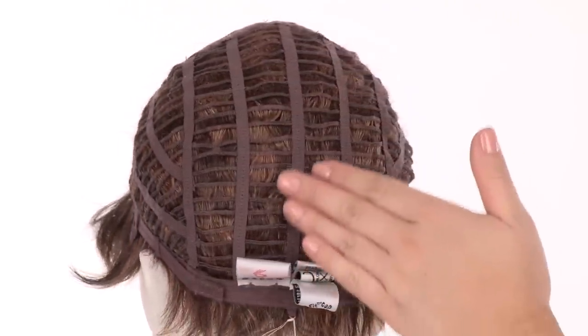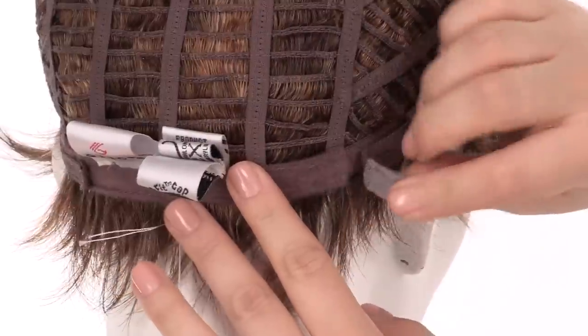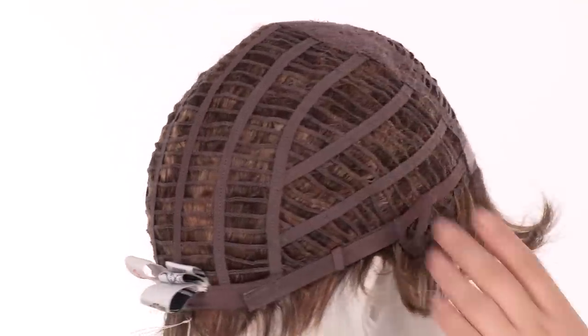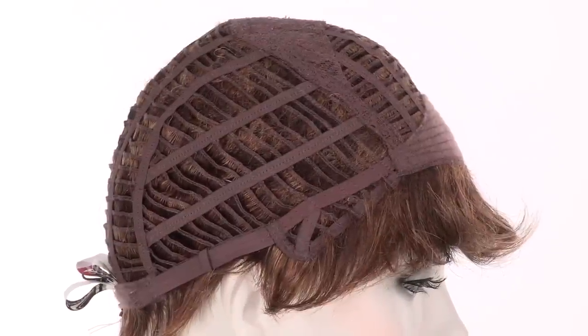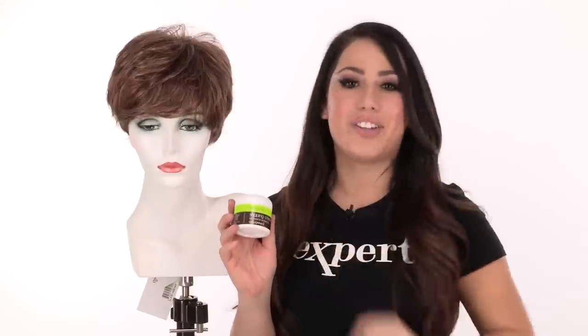The personal fit cap conforms to the shape of the head for a custom fit. You can adjust the cap size up to half an inch with smooth velcro straps. The ear tabs do bend, so make sure that they're not pointing away from the face — you want them to lay smooth and flat so that it conceals your own hair and hairline. Sprite is comfortable to wear all day long. You can add a styling product or shaping cream to define the layers in the front and texture in the back.